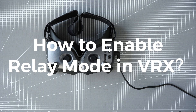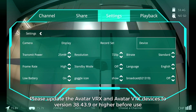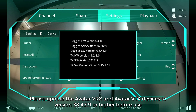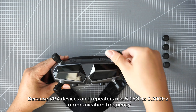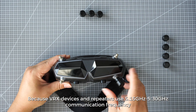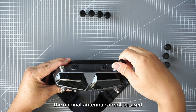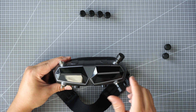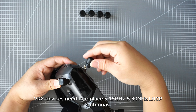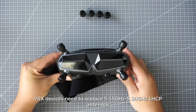How to enable relay mode in VRX: please update the Avatar VRX and Avatar VTX devices to version 43.9 or higher before use. Because VRX devices and repeaters use 5.15GHz and 5.30GHz communication frequency, the original antenna cannot be used. VRX devices need to replace with 5.15GHz and 5.30GHz LHCP antennas.